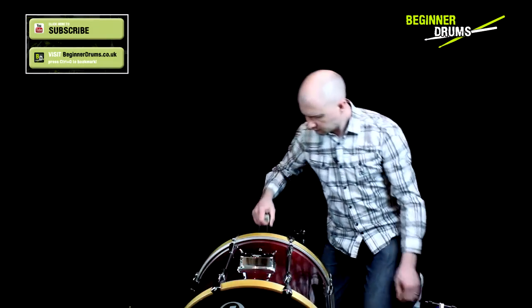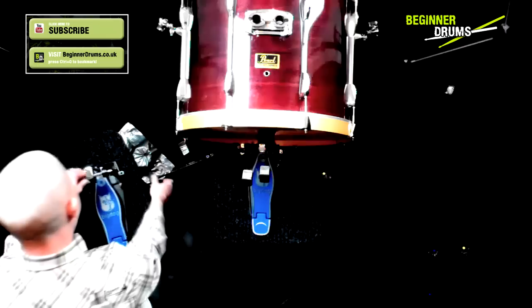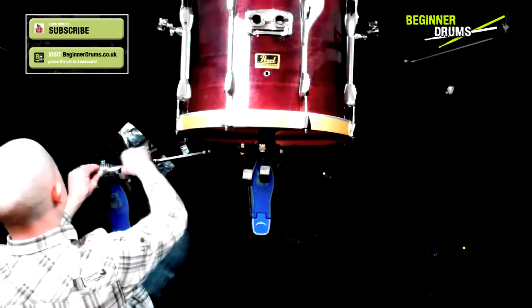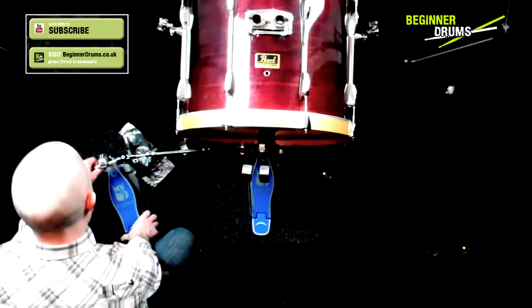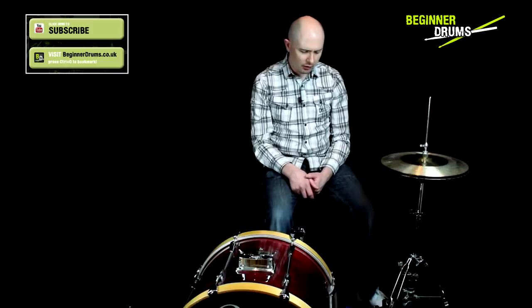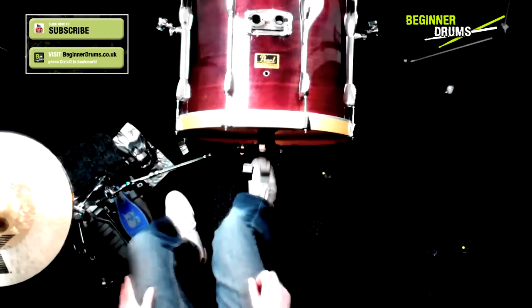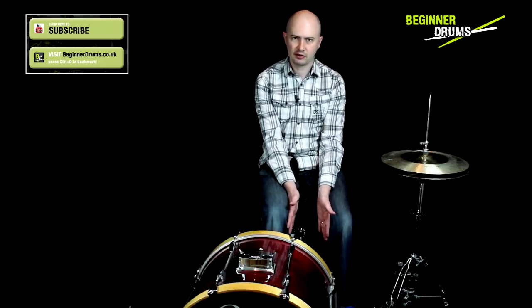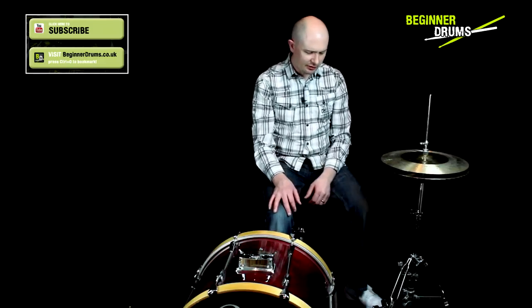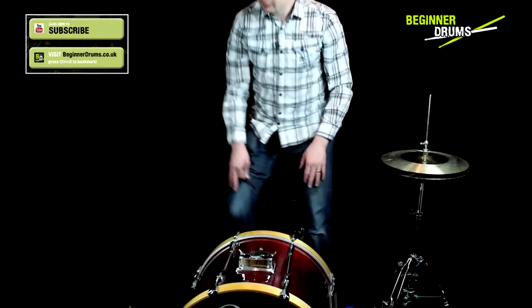The next thing to do is to put your bass drum pedal and hi-hats in. I use a double bass drum pedal, but it's exactly the same rules if you're just using a single pedal. Connect up your bass drum pedal and then get your hi-hats and position them comfortably with the pedal under your left foot, assuming you're right-handed. Get yourself behind the kit, get one foot on the bass drum, and you just want your legs at a comfortable distance apart. If you have your legs really close together, you're not going to have enough room for your snare drum.